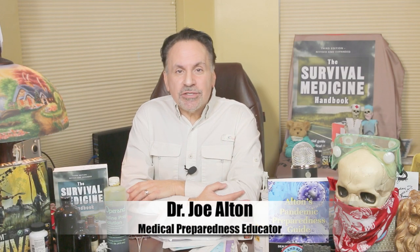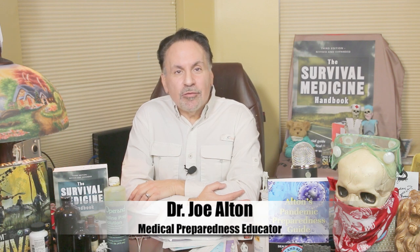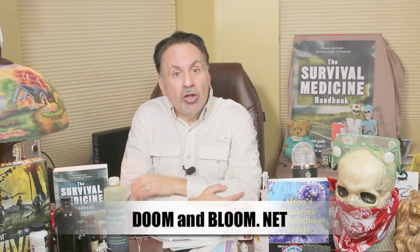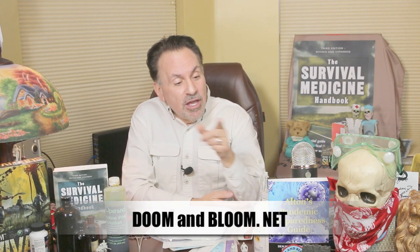Hi, Joe Alton, MD here, also known as Dr. Bones of the award-winning survival medicine website doomandbloom.net, and the best-selling books The Survival Medicine Handbook, Alton's Antibiotics and Infectious Disease, and Alton's Pandemic Preparedness Guide.